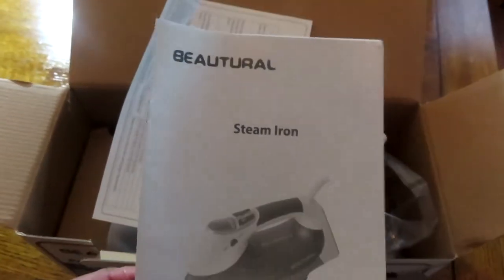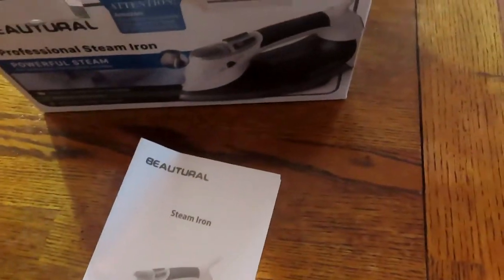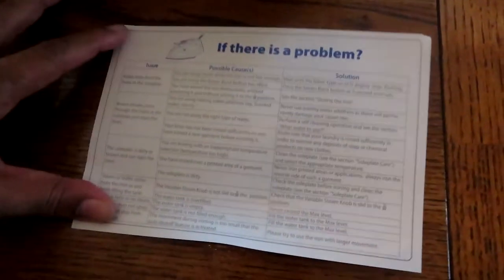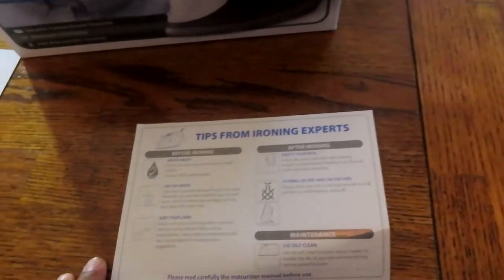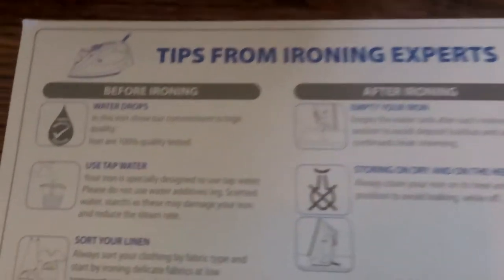It comes with the trusty manual that goes over some of the features and functions. There's also a handy card that covers common problems, their causes, and solutions — good to have. I'm not sure how many problems you'd have with irons since I hadn't had issues in 15 years.